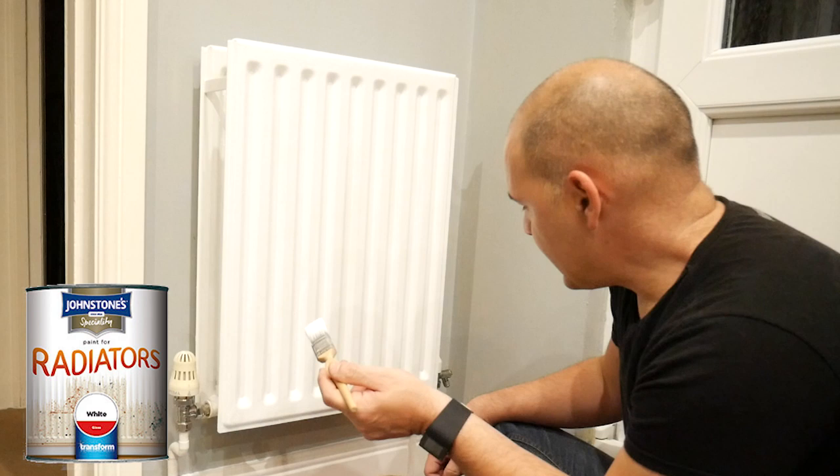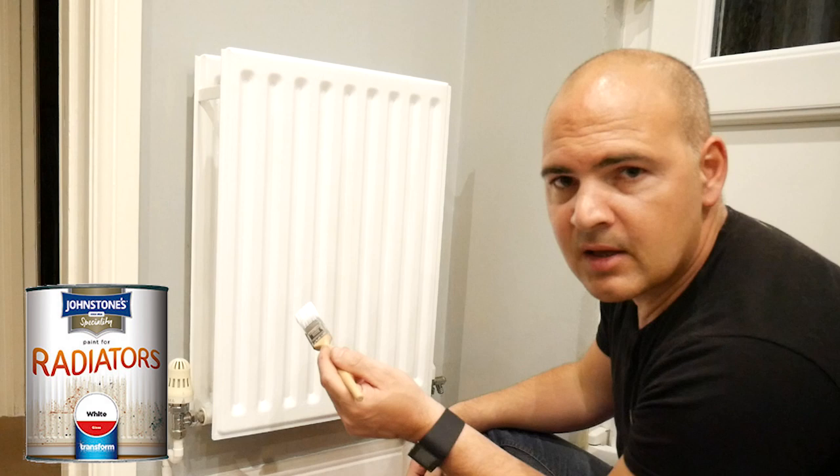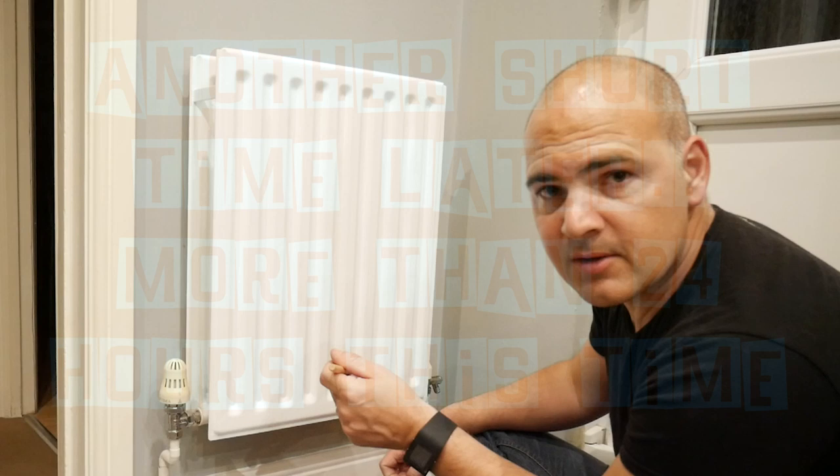We're going to leave this to dry for a bit and let the brush strokes see if they'll come out. With gloss paints normally the paint settles and produces a sheen at the end — hopefully this will do the same. That's it for now; we'll come back in a little while and see how it looks.